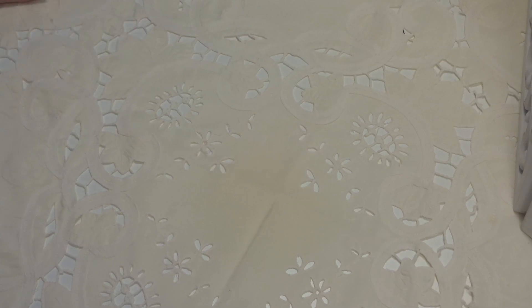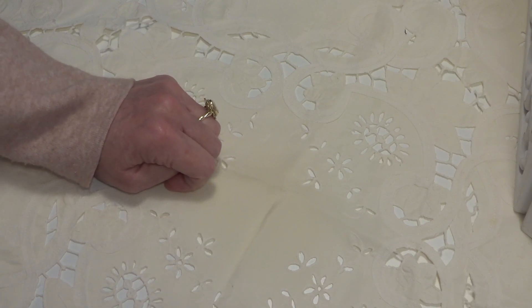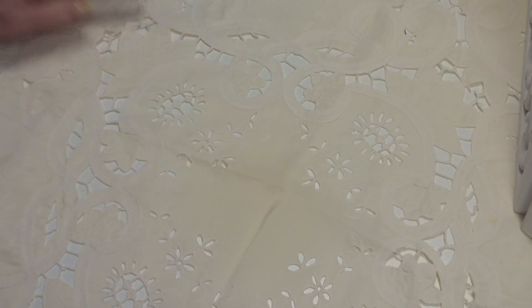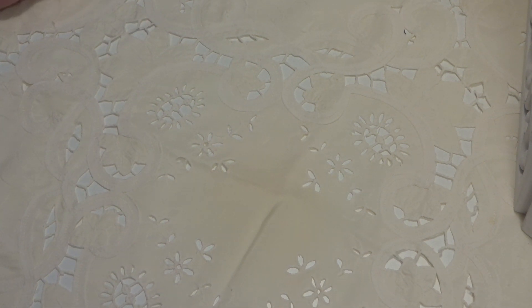Hello everyone, welcome back to my channel. In my previous video I showed you the tray that's for the swap challenge with Nelleke Verkouten, and I promised to show you what she has made for me. When I opened the package it was so lovely.